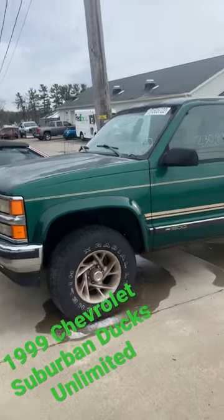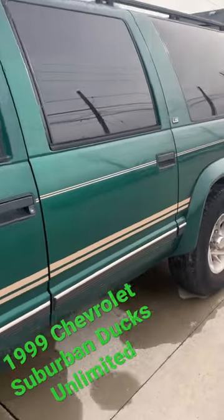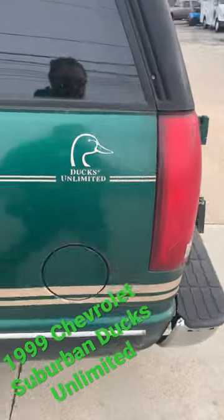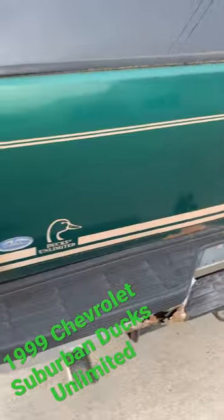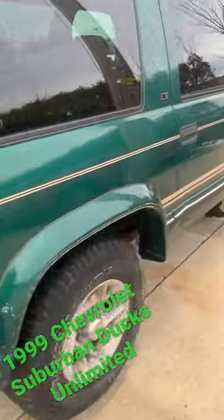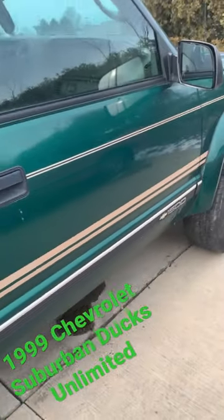A 90s special edition that no one ever remembers about — obviously a conversion built by a conversion van company. This Ducks Unlimited Suburban is going into the shop for the next project. Pretty clean car from Virginia.